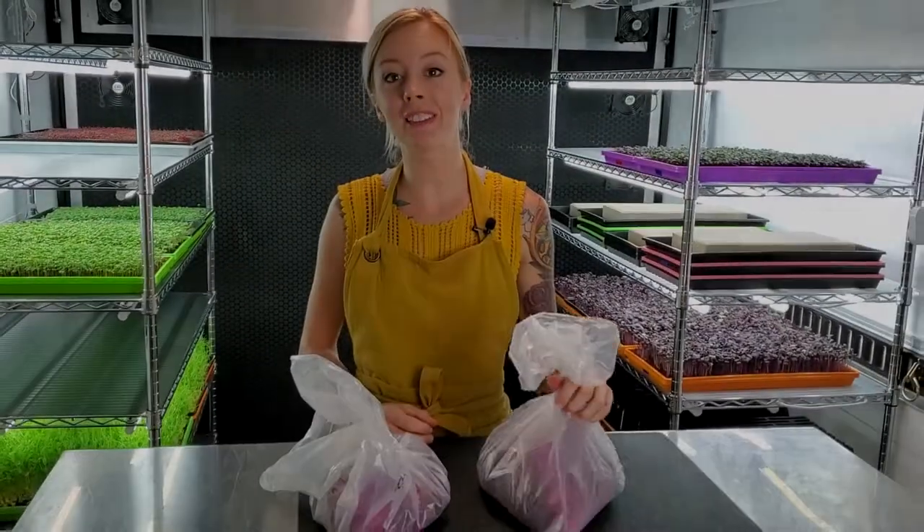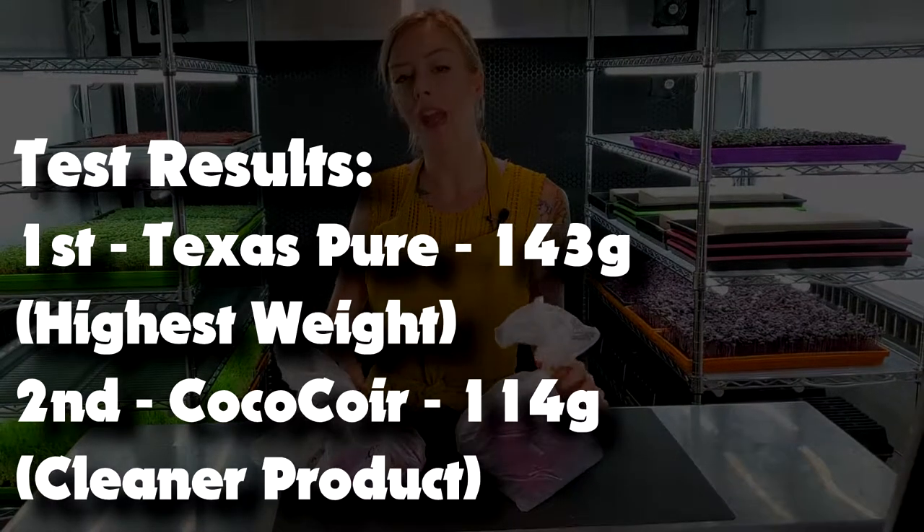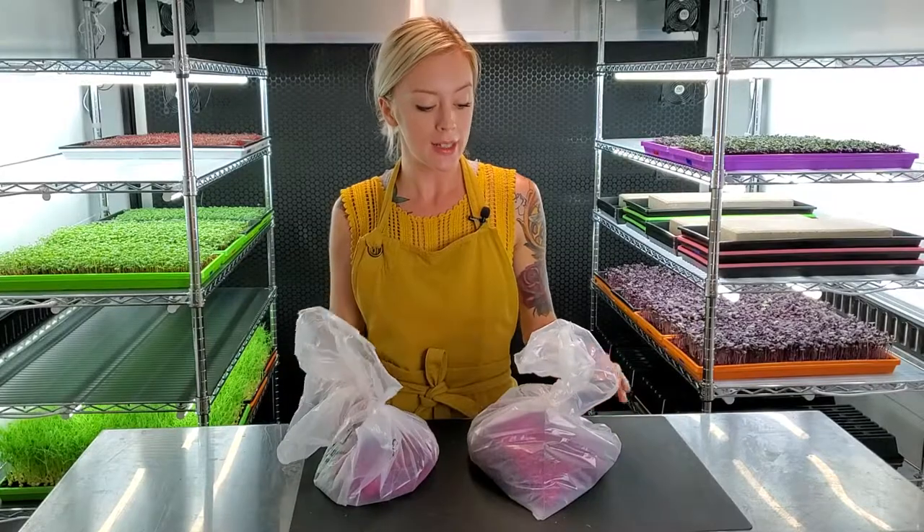Our Texas Pier came in at 143 grams and our Coconut Coir came in at 114 grams — that means Texas Pier beat it by 29 grams. As for what didn't work, obviously our hydroponic side just didn't keep up enough to make it to harvest day. So we're going to figure that out and maybe do another test with dirt and hydroponic soon with our amaranth.